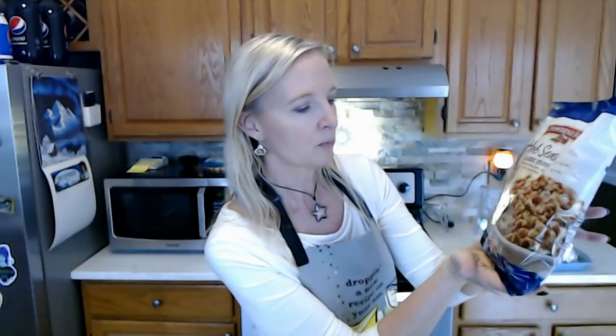First and foremost, you have to use Pepperidge Farm herb-seasoned classic stuffing. Pepperidge Farm does make different types of stuffing — they have a cornbread stuffing and ones with different blends of seasonings. This is the one my mother would always get. It's white and wheat breads blended with herbs and spices, and it tastes exactly the same as it did when I was a kid. I've picked up a bag of this. You need one bag — this is a little 12-ounce bag.